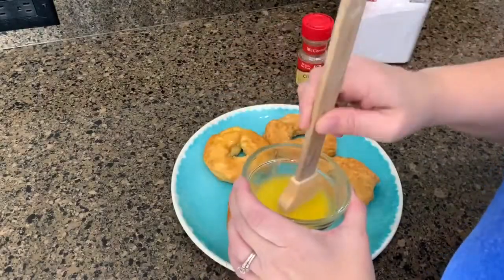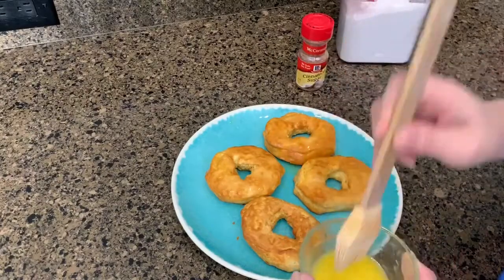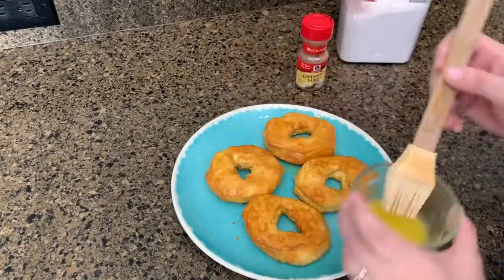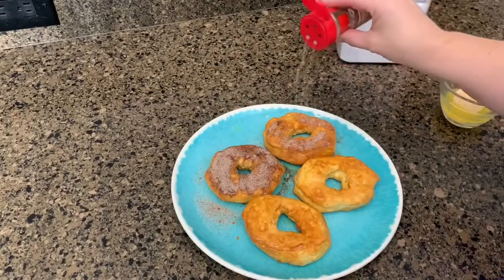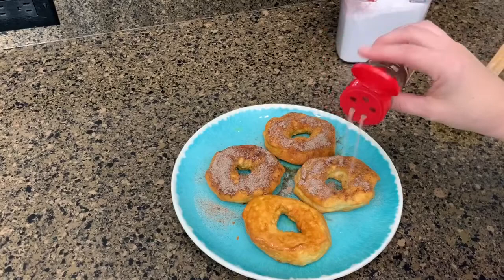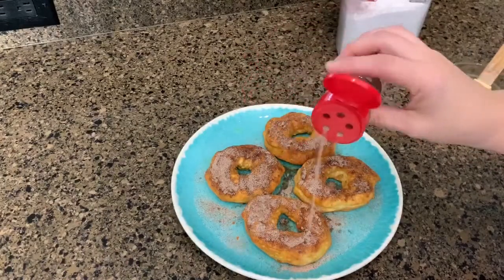This is what they look like coming out of the air fryer — look how brown. Now you're going to take that melted butter and just brush it on the top of your donuts, then sprinkle the cinnamon sugar on top. I'm not giving exact measurements because it's more of a preference. If you like a lot, add a lot. My kids like cinnamon and sugar together — it is magical — so I did put a lot on their donuts.